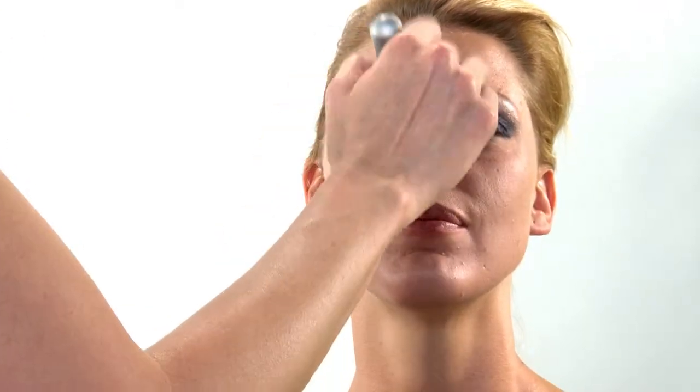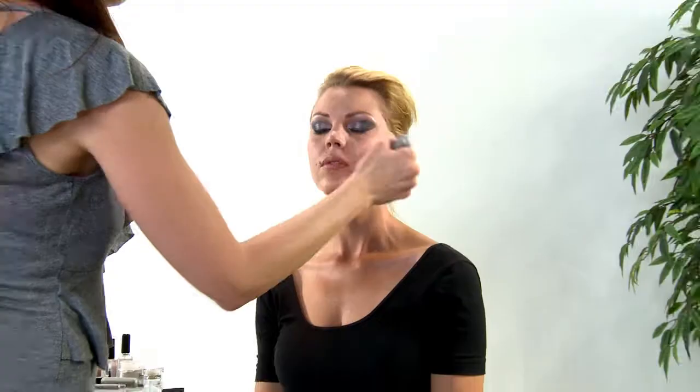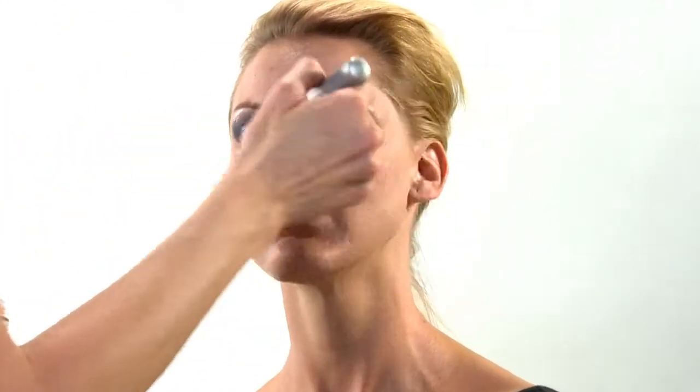The brushes feel amazing. They're synthetic, which is really, really nice. I feel really good about no animal cruelty, and they are softer than any real hairbrush I've ever felt.